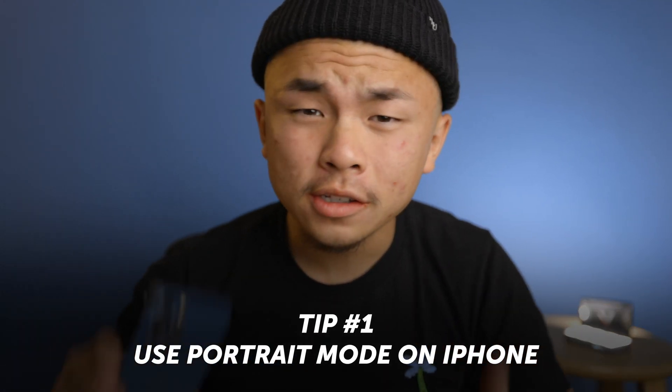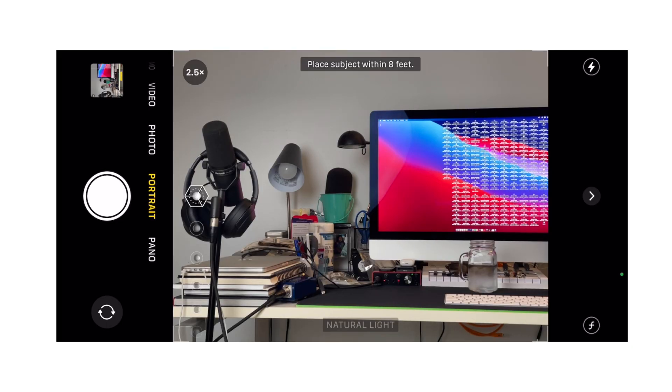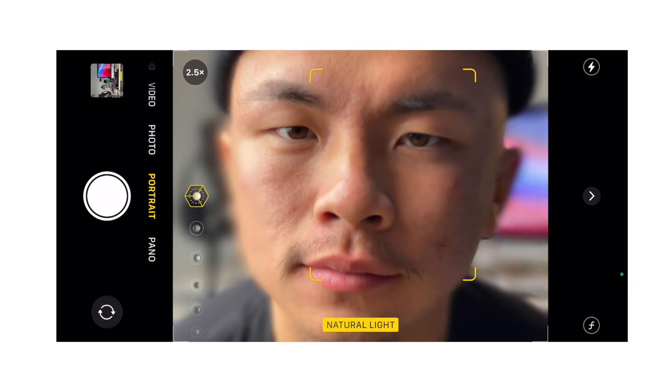The first and easiest way to achieve this effect is through the iPhone's Portrait mode, which is built right into the native camera app — extremely convenient. Go ahead and open up the camera app on your iPhone, swipe down to Portrait mode, and the phone will pretty much do the rest of the work for you.